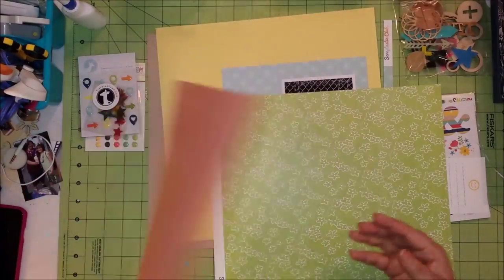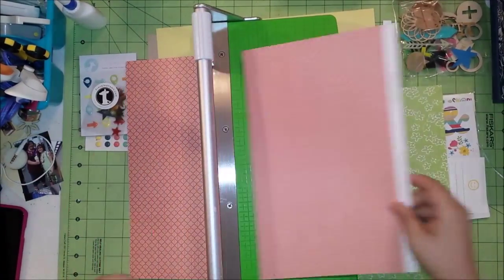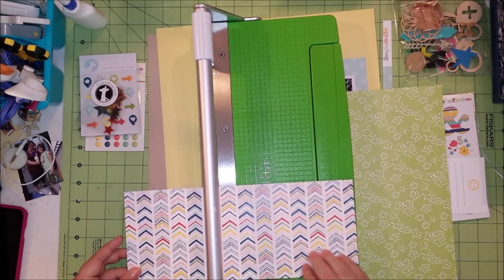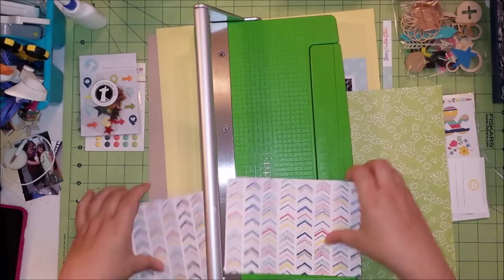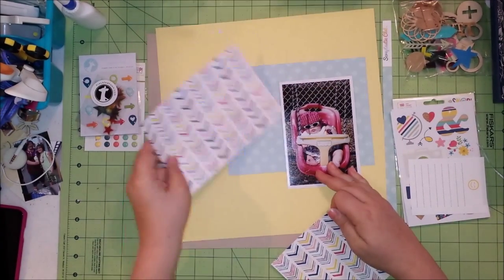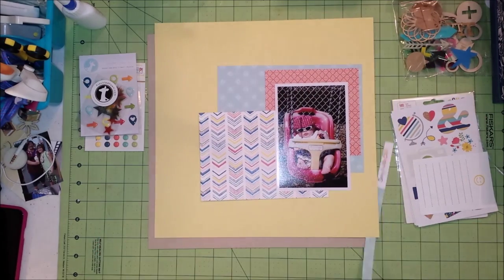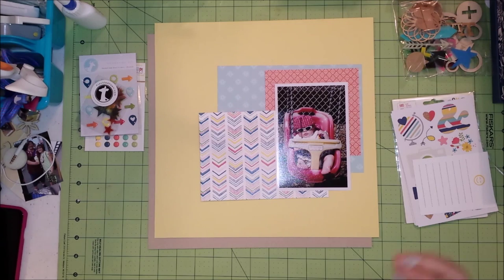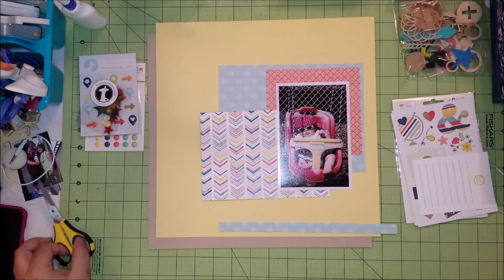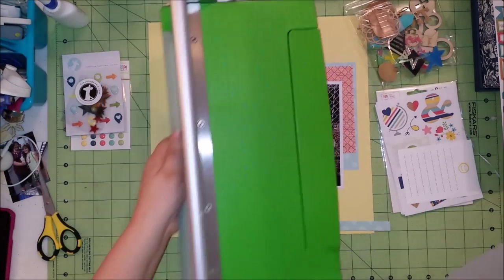I absolutely adore this sketchy chevron, which is funny because I don't work with a lot of primary colors — I prefer the pink, aqua, coral thing that's really popular right now. But a lot of my niece's pictures have primary colors from when she was little, and I'm trying to go back and scrap a little bit of those at a time, so this kit actually worked really, really well for me.